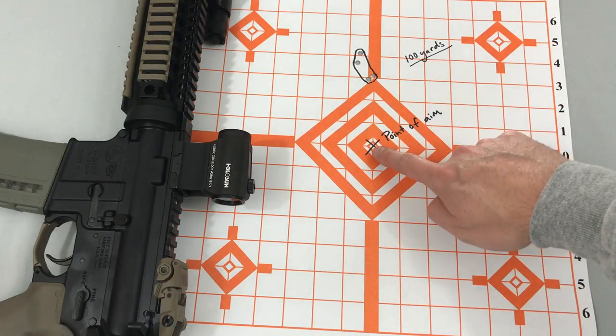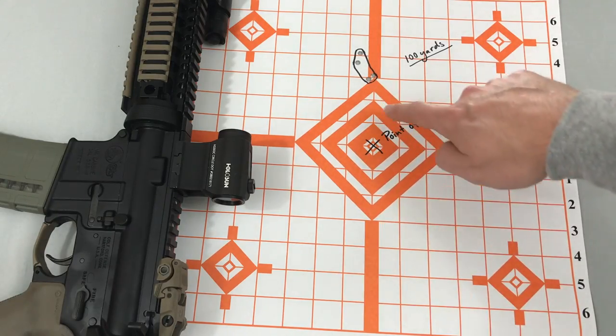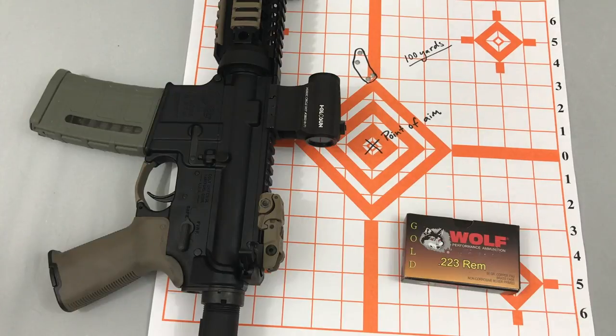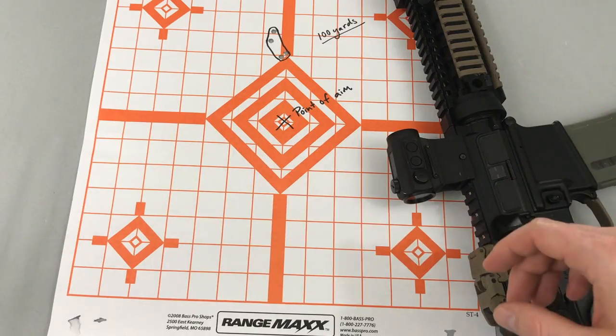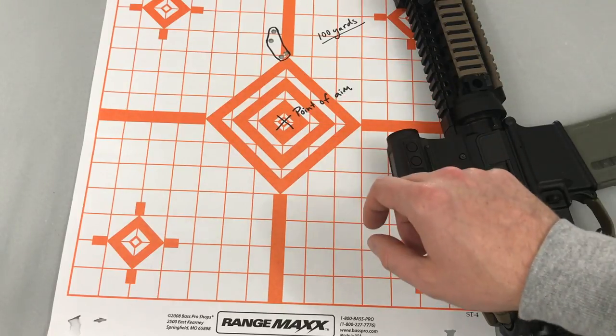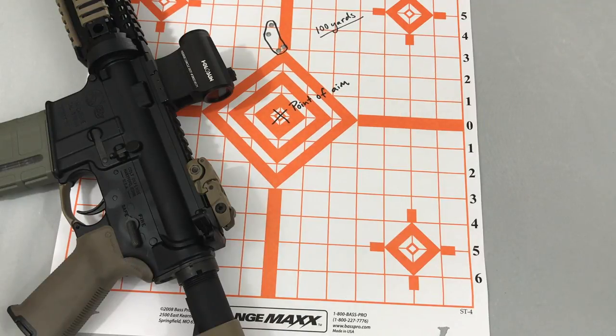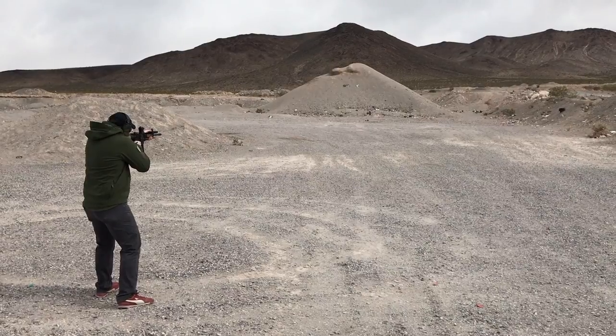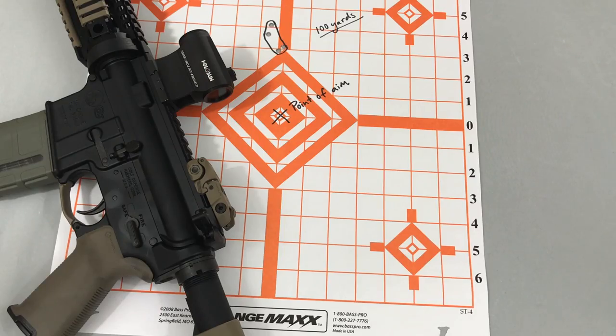My point of aim was right in the center of the diamond, and I was hitting about three, maybe three and a half inches high at 100 yards. Not too far off — a little bit higher than what some people say a 50-yard zero hits at 100, with some saying one or two inches high. And by the way, great group from the Colt with Wolf Gold, a red dot, and a mil-spec trigger. Now if my target was small, like six inches, I would have to hold a little bit low at 100 yards. But overall, not too far off my actual point of aim, and if I was shooting a 10-inch steel plate in the desert, I should be able to consistently hit my target.